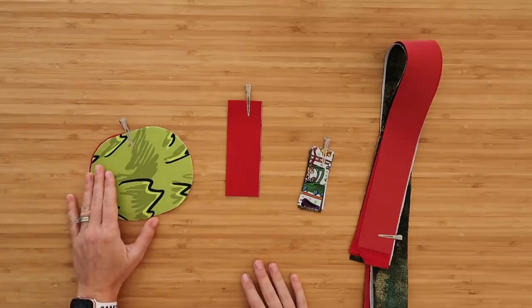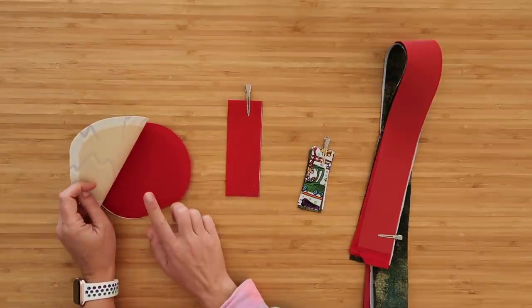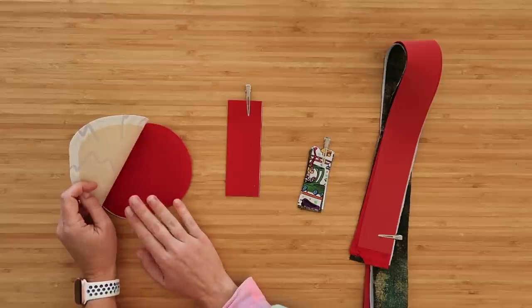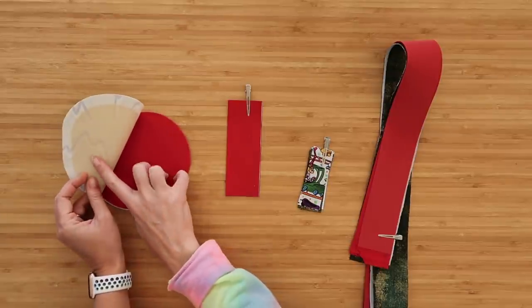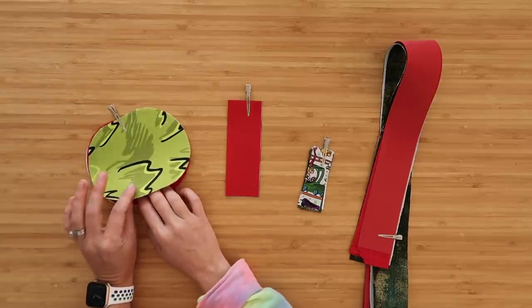Next up we have the base of the bag. You'll need one cut of your exterior fabric and one cut of your lining fabric for the base — this is the base that holds the water bottle, so if you're using waterproof canvas, use it here. Both of these pieces have the stiff interfacing already applied, and the quilt cotton piece has the woven interfacing applied as well.